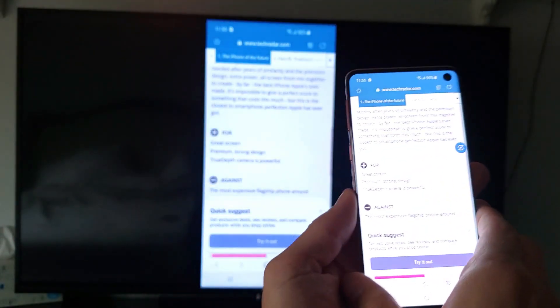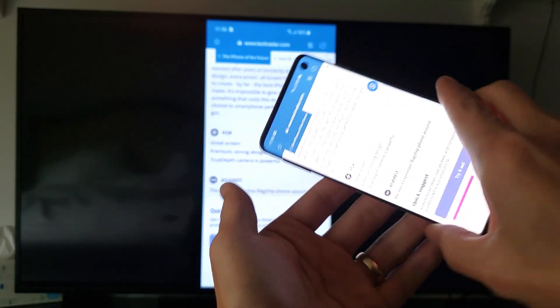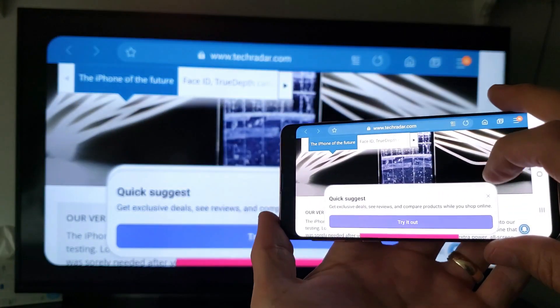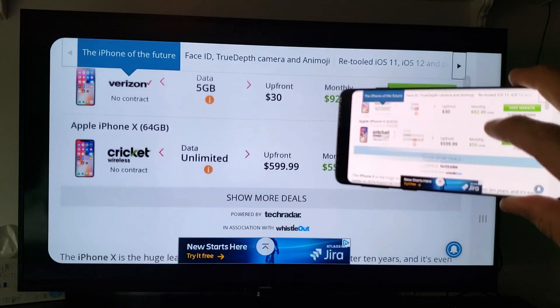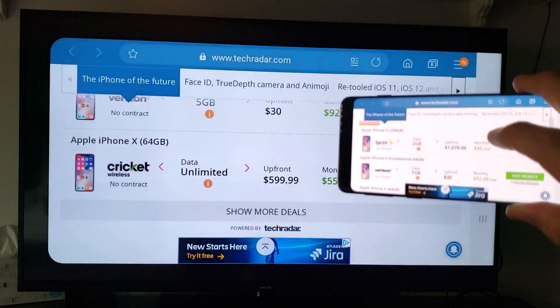Any apps you open — Netflix, YouTube, even the browser — will mirror to the TV. Let me open the browser here; you can see it in portrait mode. I can turn it into landscape mode and you can see it as I'm scrolling. There is a slight delay as you can see.